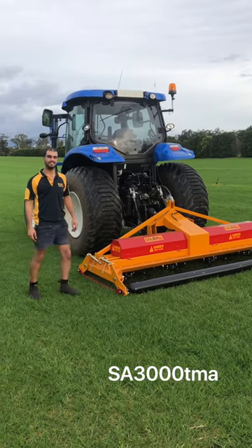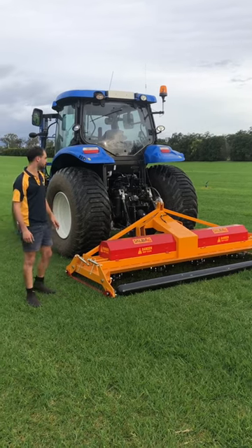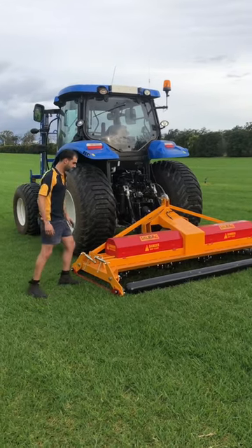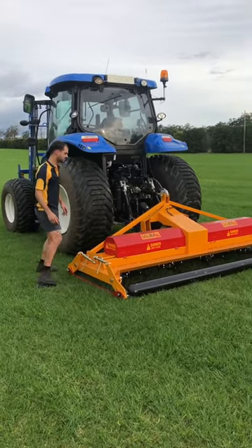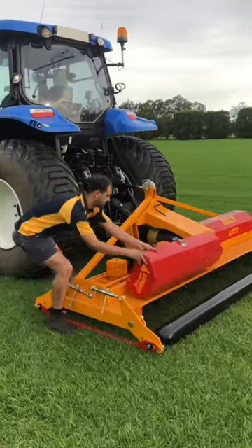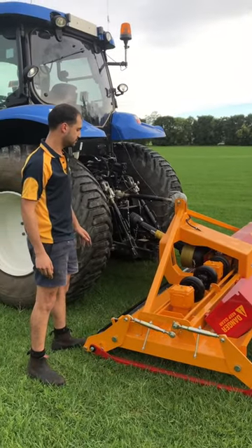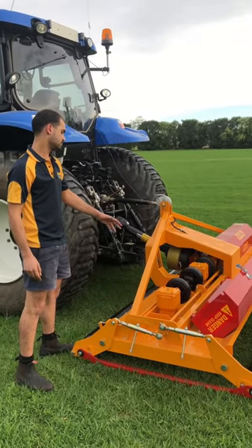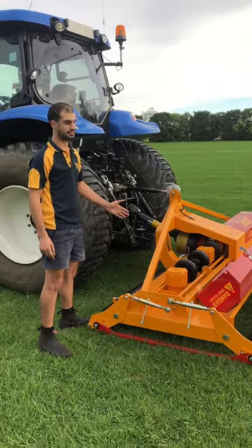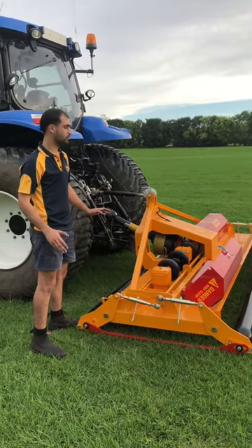Hi, I'm Adrian from Sleever Ag and this is our 3 metre Turf Mower Advance. It's like our standard Turf Mowers with our stainless steel deck panels and our gearboxes. All our Turf Mowers are all gear driven. It has our rubber tyre flexi couplings which puts less strain on the gearboxes and allows for all thermal expansion.